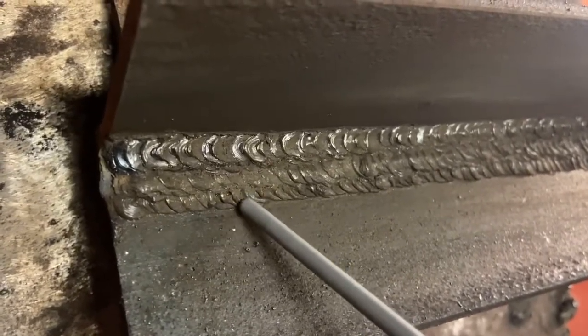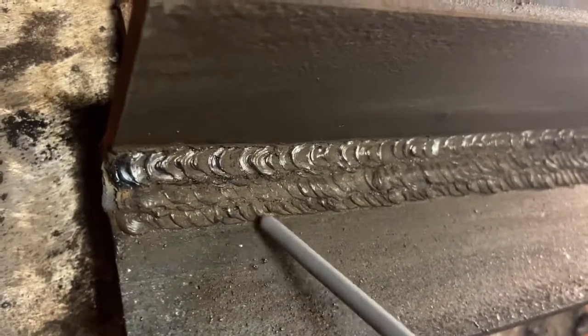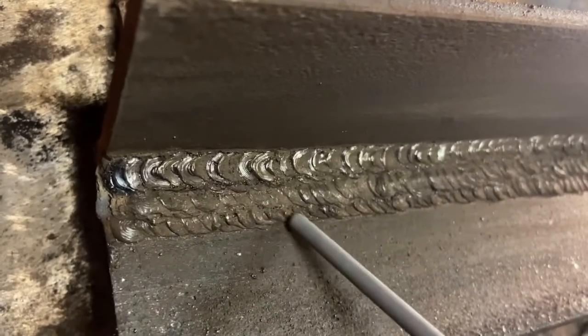You go out about two electrode diameters away, you come back one electrode diameter back, pause for a second. You go away about two electrode diameters, you come back one electrode diameter back, and you keep repeating the process.